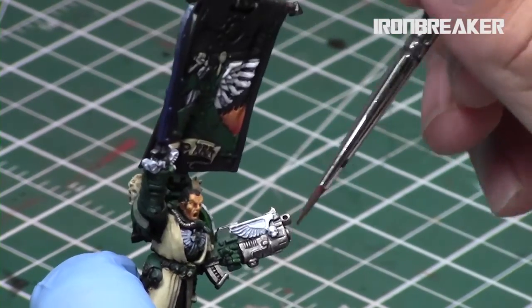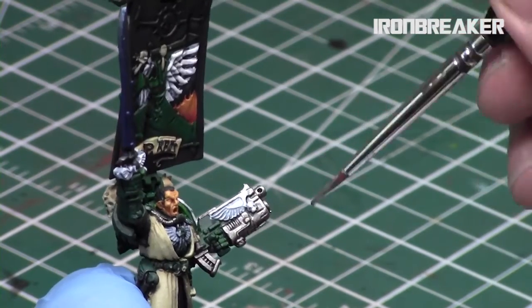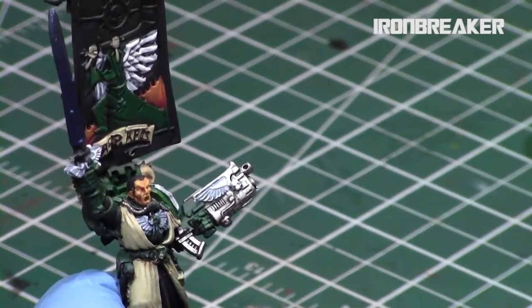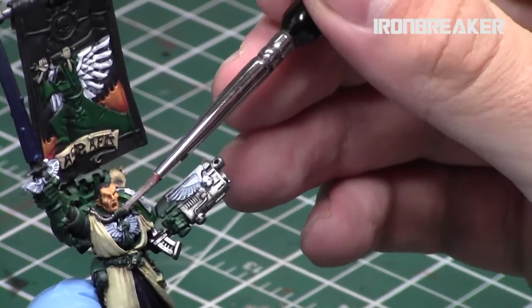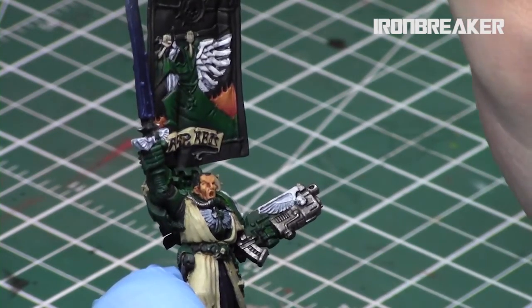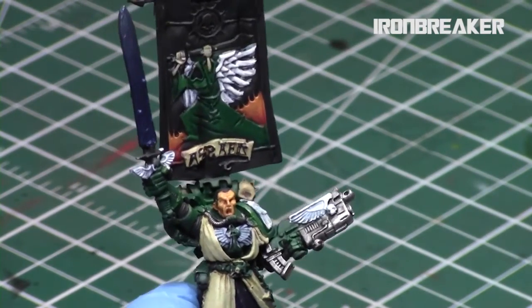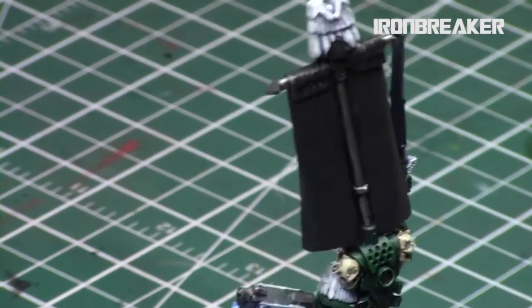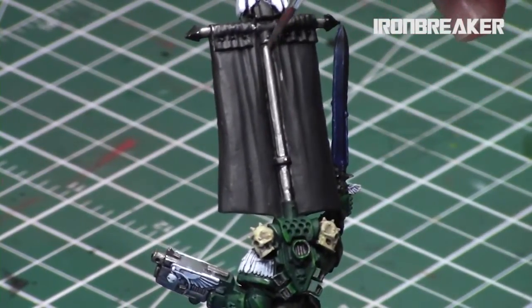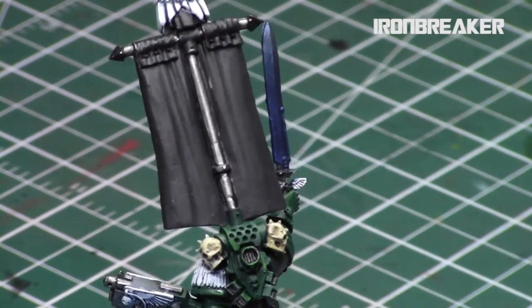Then I highlighted up the silver areas with Iron Breaker. Basically I applied Nuln Oil shade to these areas to get some older appearance and definition, then highlighted up with Iron Breaker — the mid-tone silver. A quick overbrush of these areas gives a little bit of texture and brings out some variation so it's not just a monotone metal color.